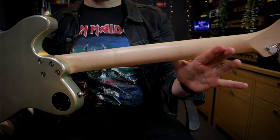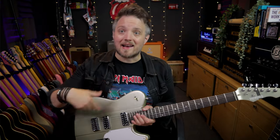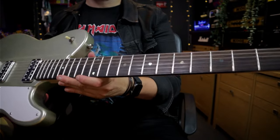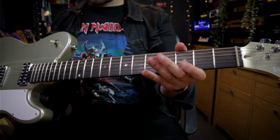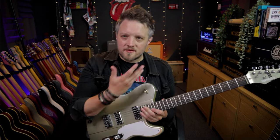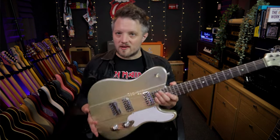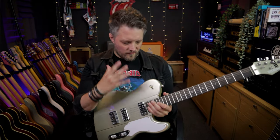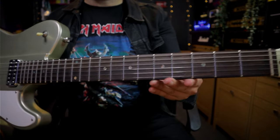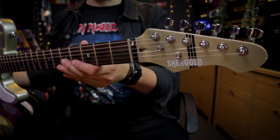We have a solid maple neck with a 25 and a half inch scale, right at home for all the Fender-style players out there. On top of that neck we have a Laurel fretboard with a 16-inch fretboard radius — pretty flat. Shergold have done their usual thing of having something with a vintage vibe but modern sensibilities, so the flatter fretboard radius will appeal to more modern players while the overall aesthetic sits in a vintage and retro vibe. That Laurel fretboard has hard nickel medium jumbo frets with mother of pearl dot inlays, small side dots as well, and a synthetic bone nut at the top.